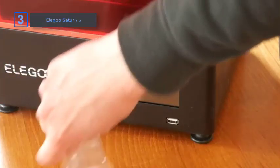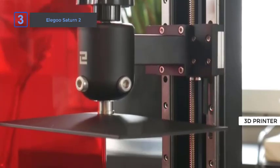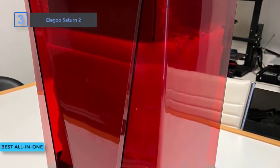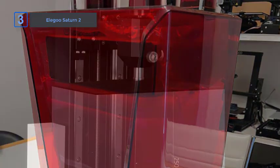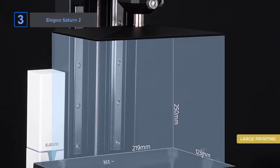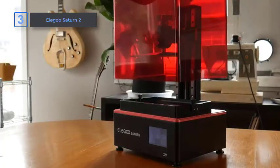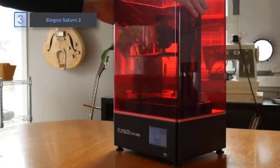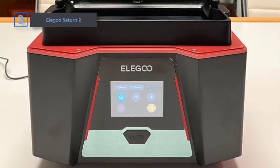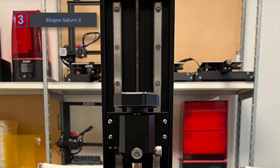Next up, the Elegoo Saturn 2. Elegoo deserves credit for producing exceptionally user-friendly 3D printers. The Saturn 2 is a prime example, elevating the generally messy experience of resin 3D printing to an entirely new level. It has a stylish design that adds rigidity to its bucket-style body. The build volume is large at 219x123x250mm and the resolution is impressive at 28.5 microns — an absurd level of detail for such a large build volume. Everything about it feels high-end.